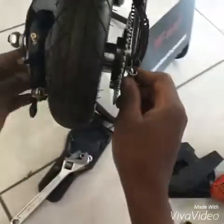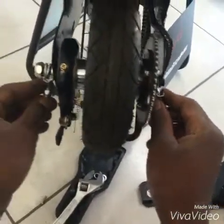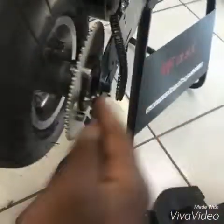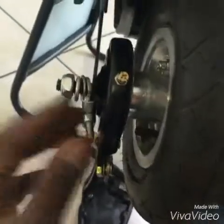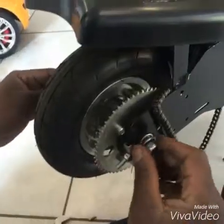This one was outside — the chain tensioner — the other one was put inside there. Nice. That's right, it's a little bit.